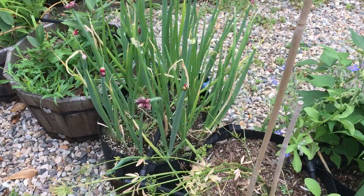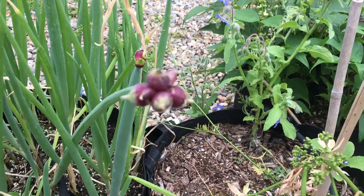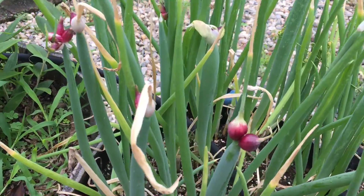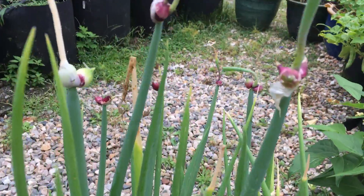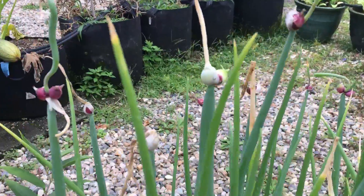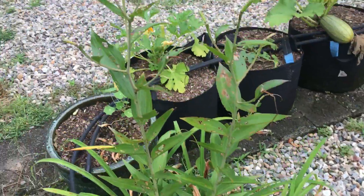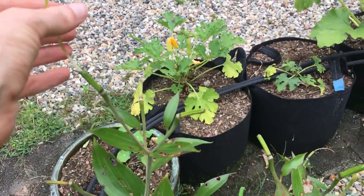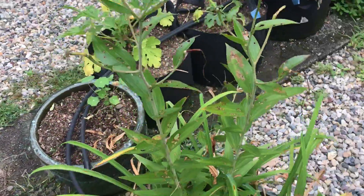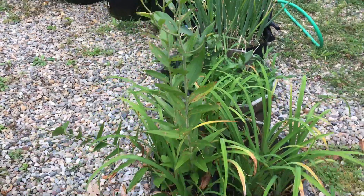Just got back from two weeks in Maryland — garden inspection time. The onions have lots of baby onions forming, the walking onions that Catherine and Greg gave me, and the stargazer lilies that we planted. They did all fall apart before we got back, but that's okay — we got to enjoy some as cut flowers in Maryland.